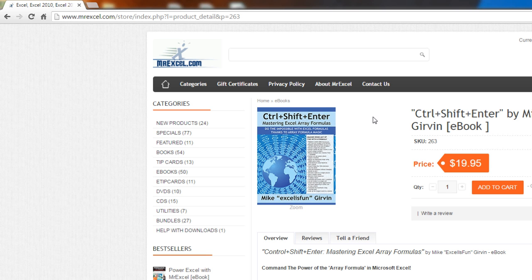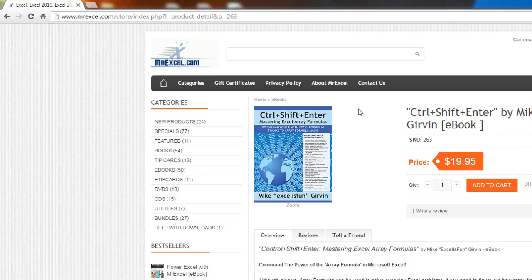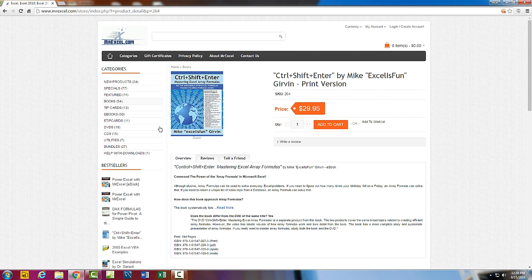If you have never bought this book before, go ahead and get it. If you bought the old version, the yellow color, and you want to support Excel Is Fun just by having an extra copy around, then go ahead and get it. I'll let you know when it's available internationally on Amazon. But for the time being, thanks for your support.